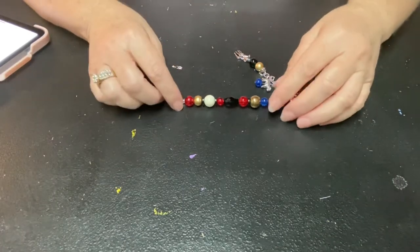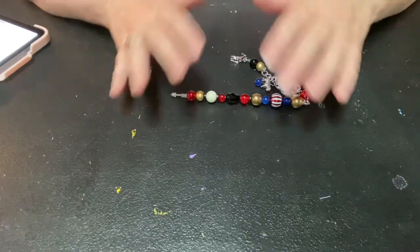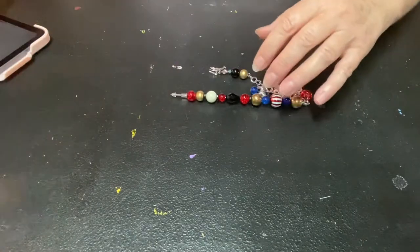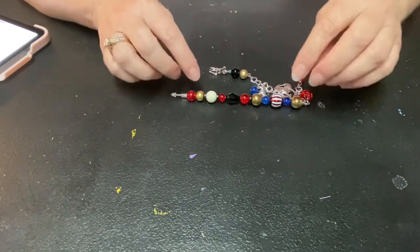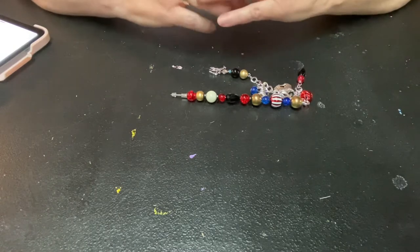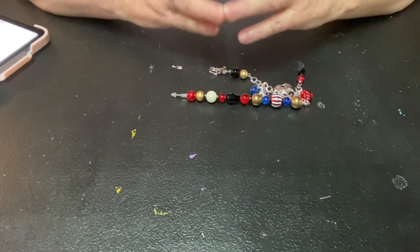The collab goes for three weeks, it is crafter's choice, and it is all about the big top circus. These two lovely ladies are hosting it and I believe there are about ten ladies in the collab. I will have all their channel links in the description box so you can go check out all their videos and what they have created.